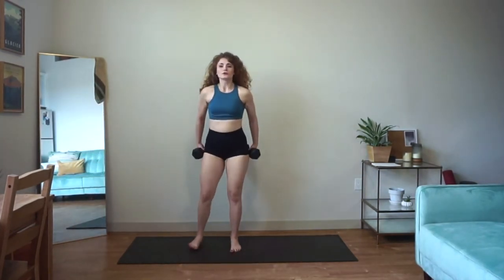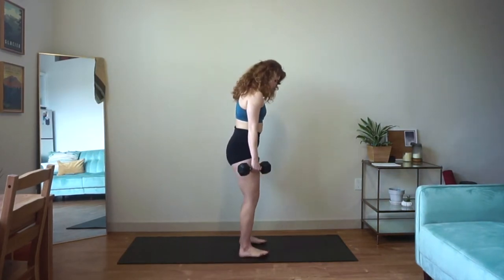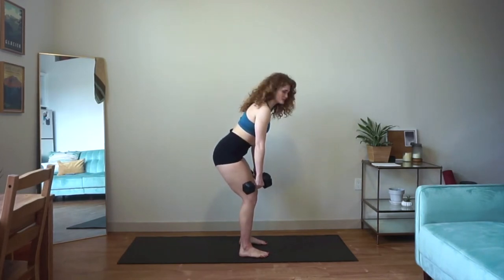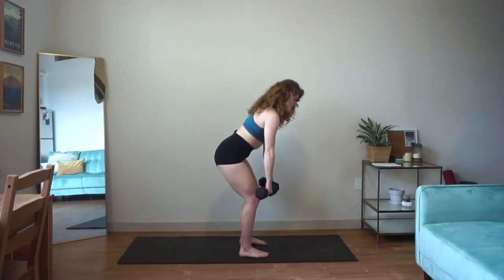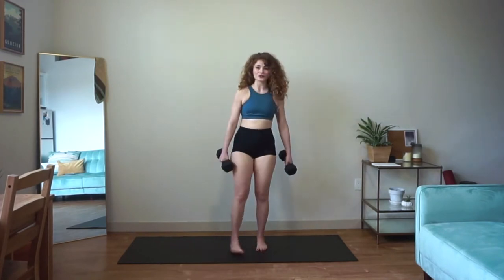For our bent over row, you're going to use both of your dumbbells. Come into a nice stance, soften in the knees, hinge forward at the hips about 45 degrees. From here, I want you to pull the weights up and squeeze your shoulder blades together. Your hands will hit right about your waist and then bring it right back down. Big pull up, slow control down — think about a pencil between your shoulder blades that you're trying to squeeze tight.